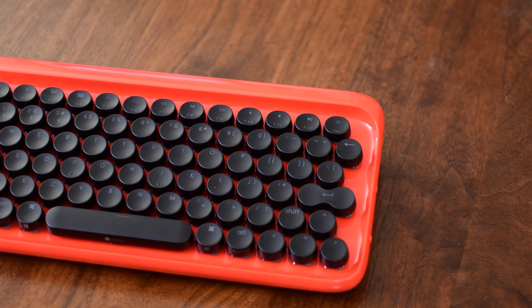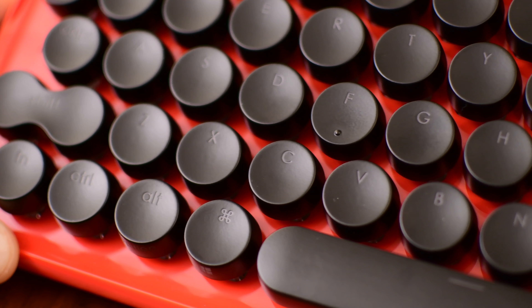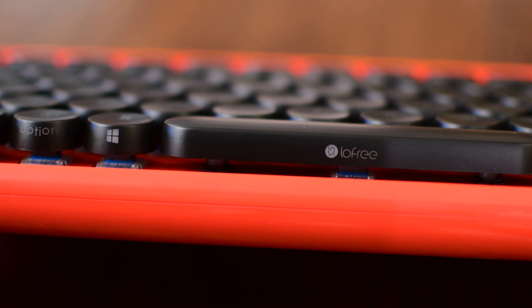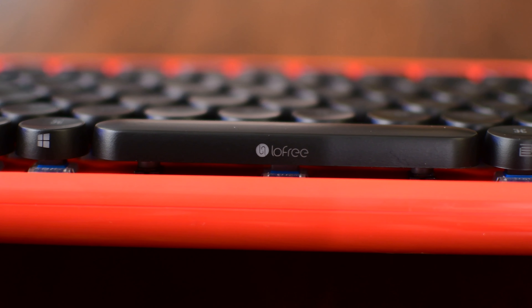As mentioned, this does support Mac first and foremost. That's why you're going to see things like the Option, Alt, and Command keys to the left and right of the space bar. But fret not — even on the bottom of the keys, you can see the alternative support for stuff like Windows.